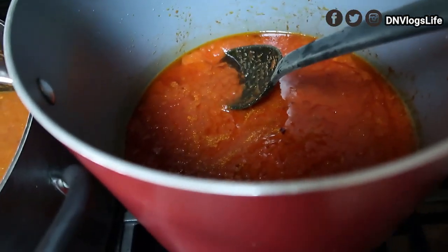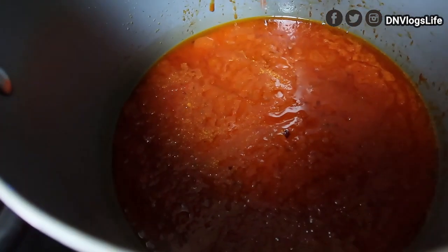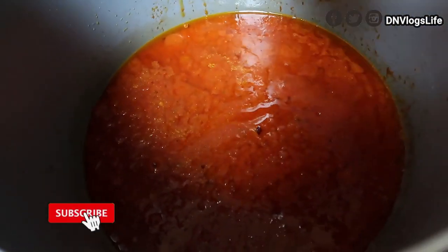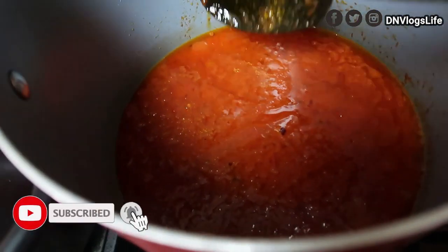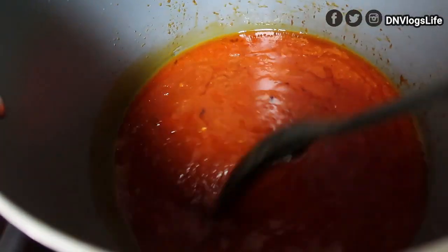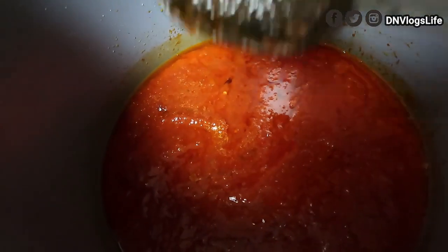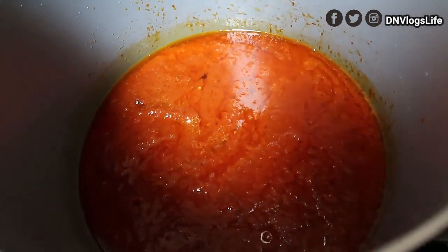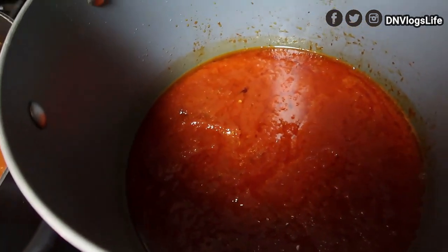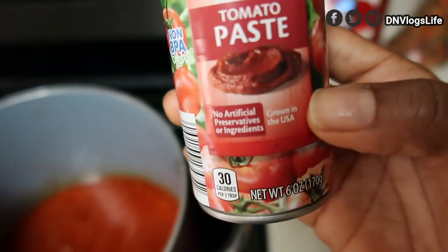Sorry I didn't film from the beginning, but I'll tell you what I did. I started off by putting some vegetable oil, as if I wanted to make a brand new stew. Then I diced up some onions and cooked them for about two minutes, just to make them a little bit soft.